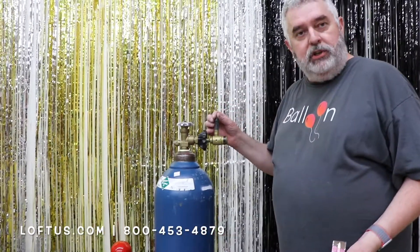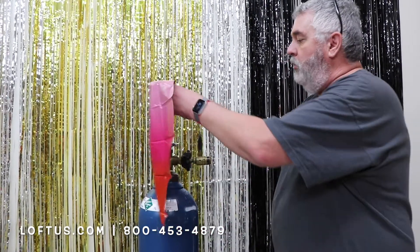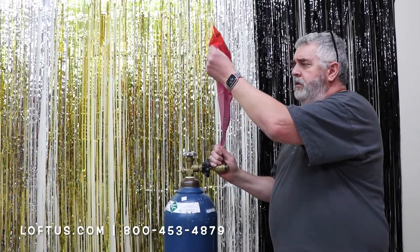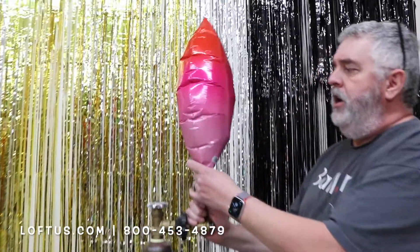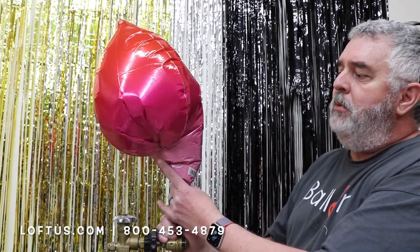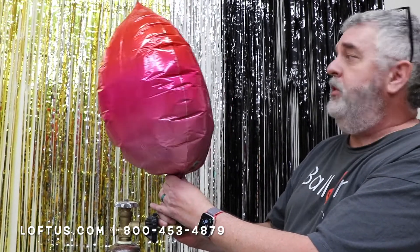You want to use your tilt valve — the same valve you use to blow up your latex — to blow this up. We'll put this on and start inflating. Now this is a four-panel balloon, so it's going to open up. Sometimes it makes a popping sound as it's opening. That's just what it is.